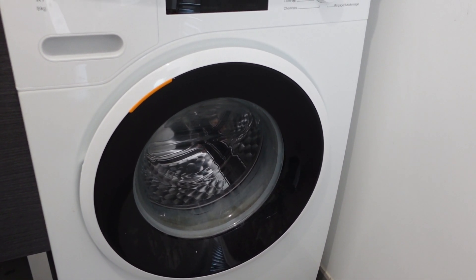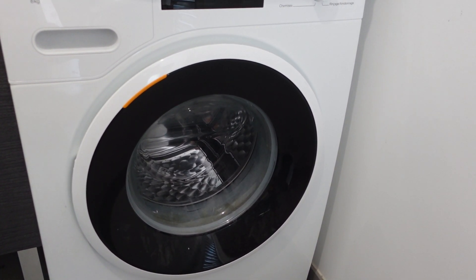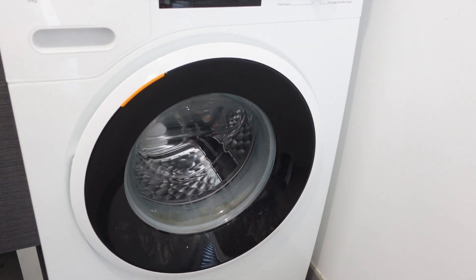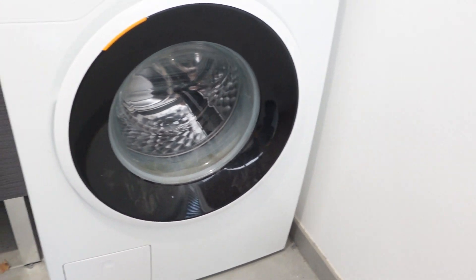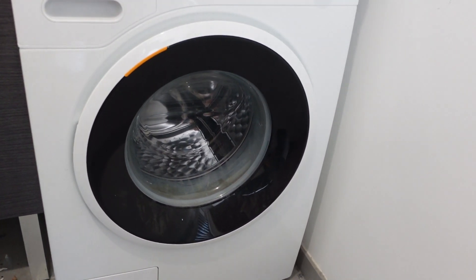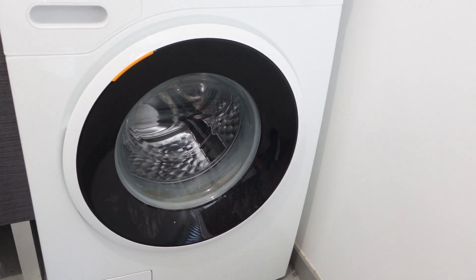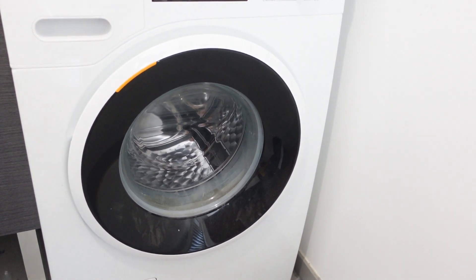Hey everybody, this is a quick video to talk about how to do a hard reset or a hard restart on your Westinghouse brand washing machine. If you have a sticky error code, or maybe had a power surge or power outage and since then your washing machine is just not acting right, a lot of times just doing a hard reset will get everything working again, and it's real simple to do.